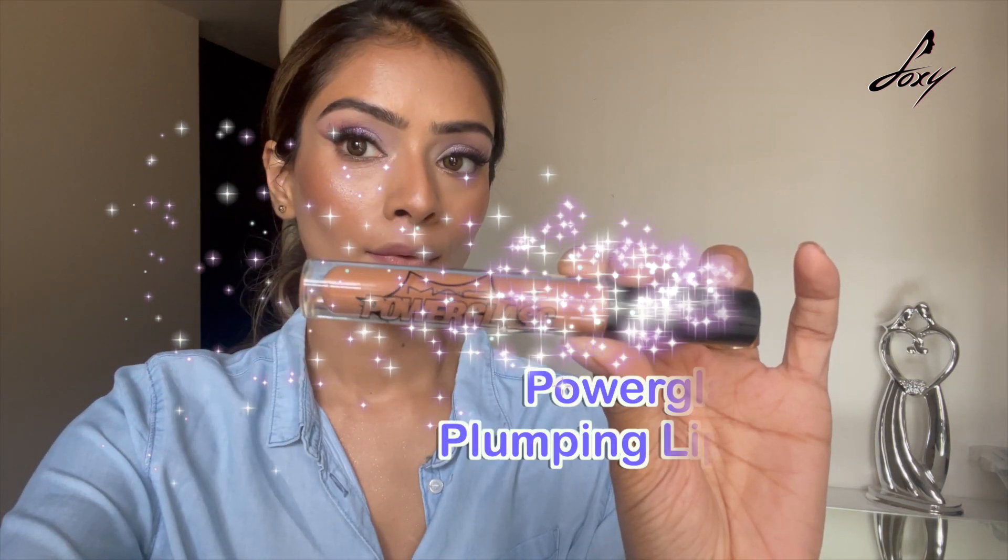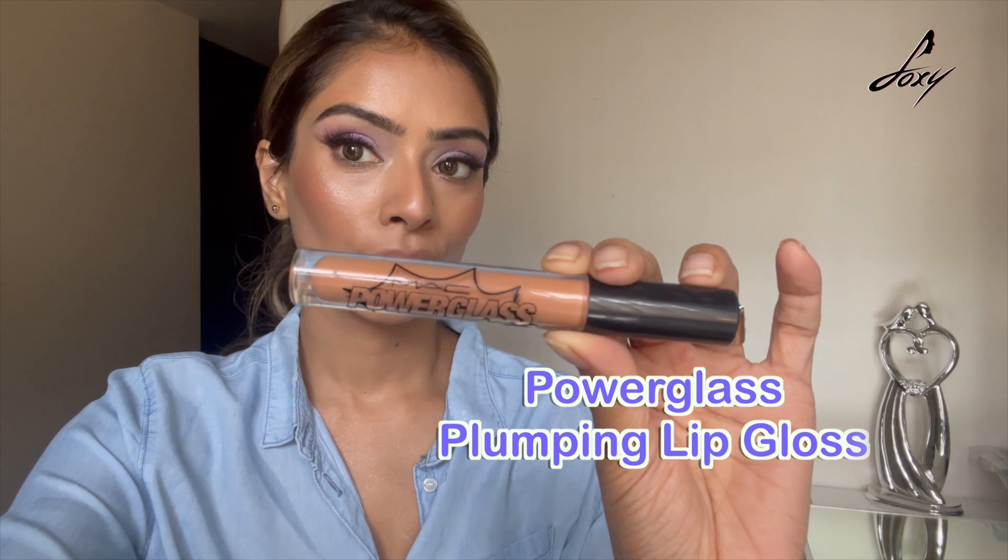Now here's the trick — I'm gonna take my brow pencil again. This is what Kylie Jenner also does, I guess. Just draw a line in the center, as you can see, and this will give that pillowy effect and make your lips look like Kylie's. Now it's time for lip gloss — if you have a plumping lip gloss, it's the best.